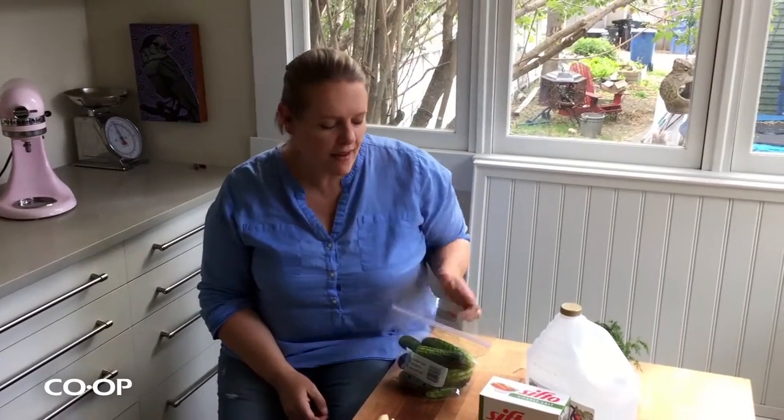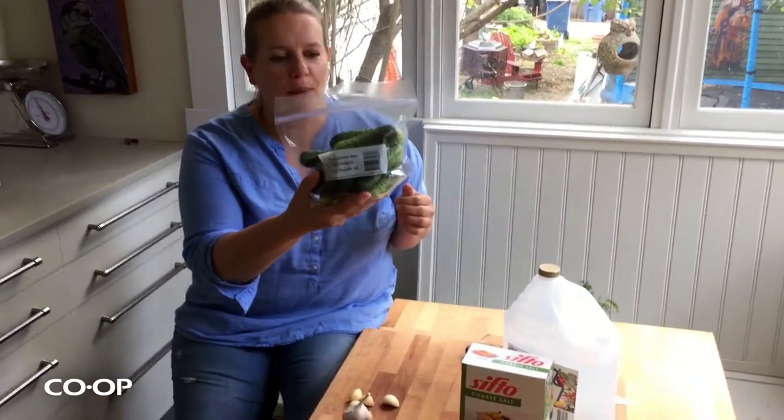Hey, I'm Julie and I am a dill pickle addict, so this is my favorite time of year because there are so many things in the grocery store in the produce department that I can pickle, especially these beautiful little cucumbers.